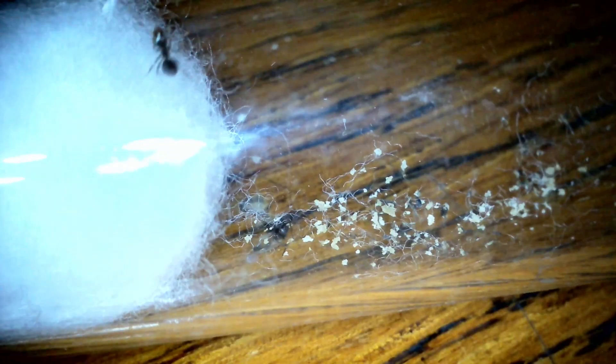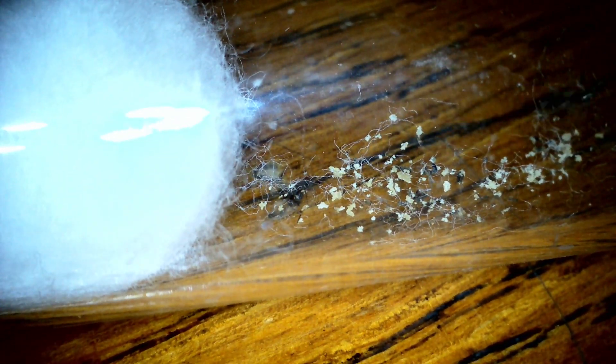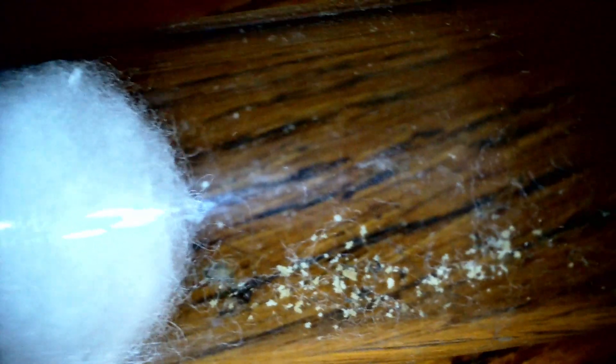Hello again everybody. I'm just going to today show you me doing test tube maintenance with Queen D. If you're an experienced ant keeper you'll probably know all of this, but I like to keep things basic.